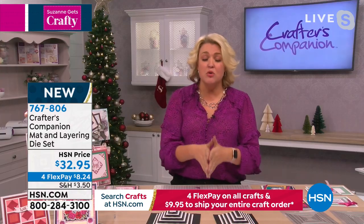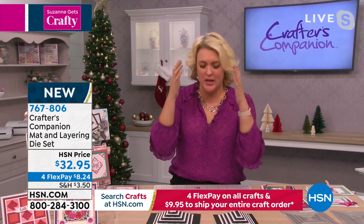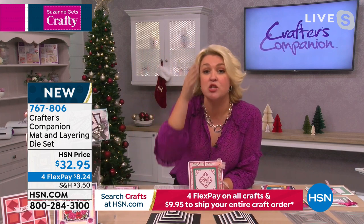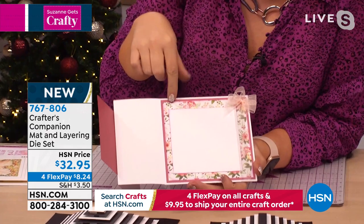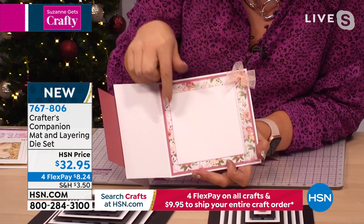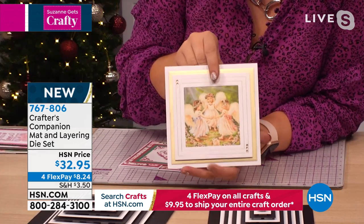Let's jump into our first item: the fantastic layering die set for creating amazing scenes. The two most popular card sizes are 5x7 and 6x6. I've got every layering die set under the sun and you can never get the perfect mat and layer for those sizes. So I made a die set to do it for you — in 6x6 format. Look at this simple card: can you see how perfect those matting layers are? And if you're doing 5x7, how professional does that look?